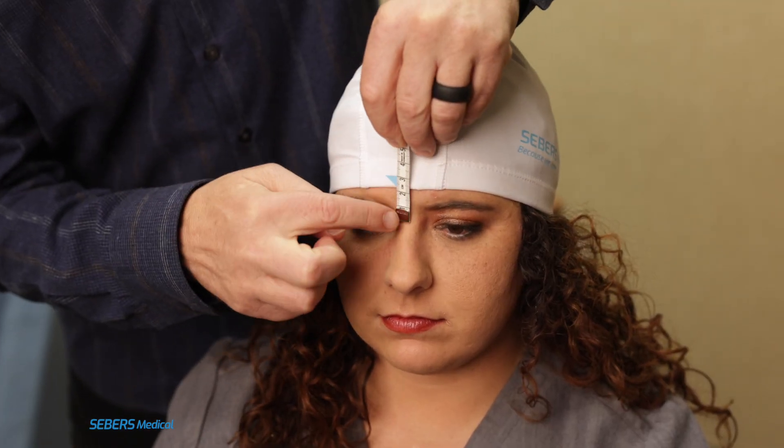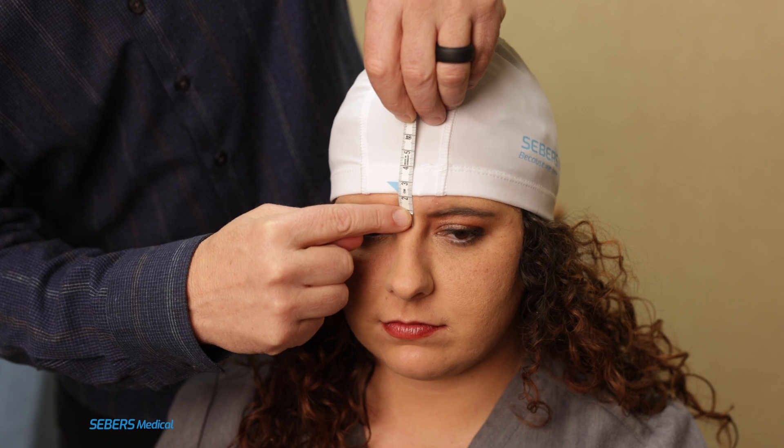Measure 2 cm from the nasion to the bottom of the cap to secure the correct forward and back placement.